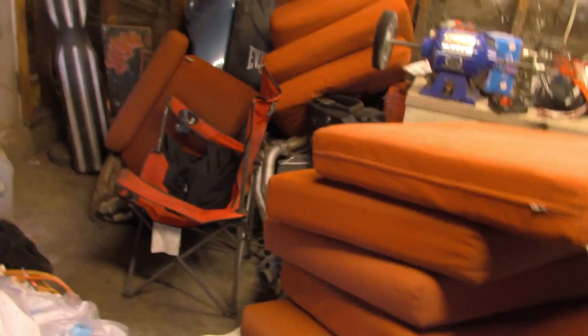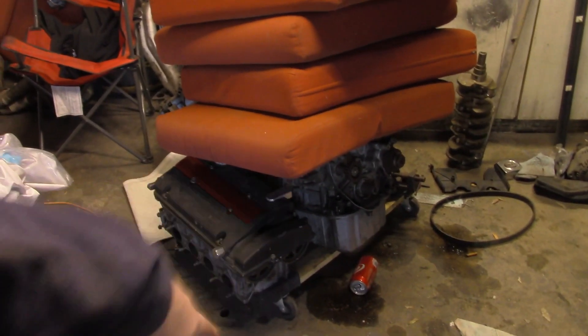Don't mind the garage, it's an absolute disaster right now. Things are in here because of the Santa Ana winds — they hit like 50 to 60 miles an hour. This is a Euro R head, just to show you guys.